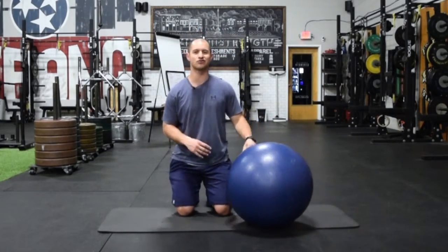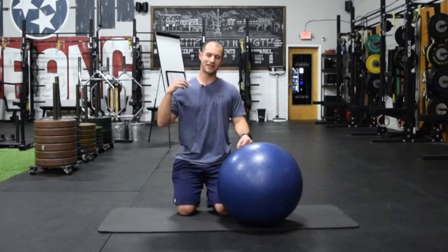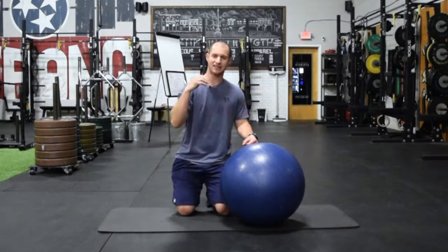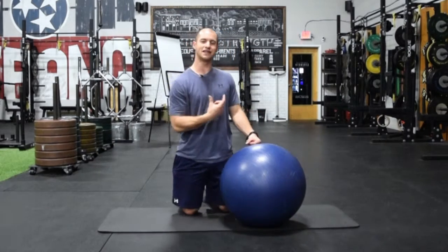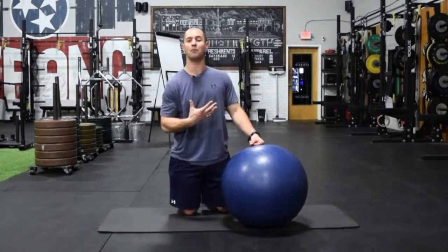Welcome to exercise number four in the ground-based exercises to build hamstring strength and resilience series. This fourth exercise is that same exact eccentric ball curl we did before, but instead of working solely on eccentric and that lengthening motion, we're going to work on both directions. We're going to add that concentric contraction, which means we're actually going to pull the ball back.